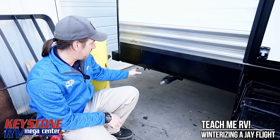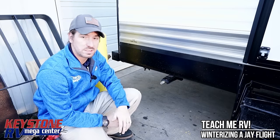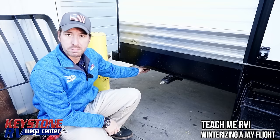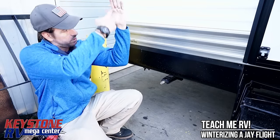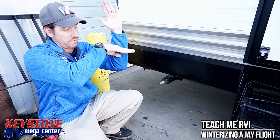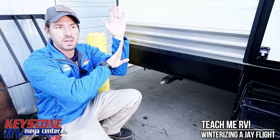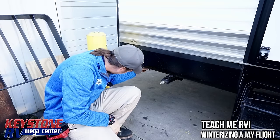There are two sets of drain valves — one at the very back on this floor plan, the 287. The drain valves have a blue and red line, obviously hot and cold. The lines come down with a valve, and right now the valve is closed. We're going to rotate it so the handle is pointed straight up and down to allow any water to drain out.